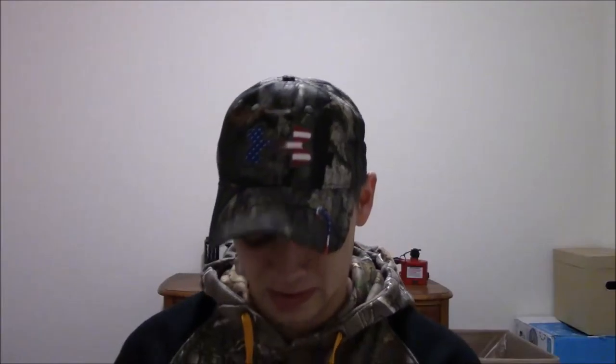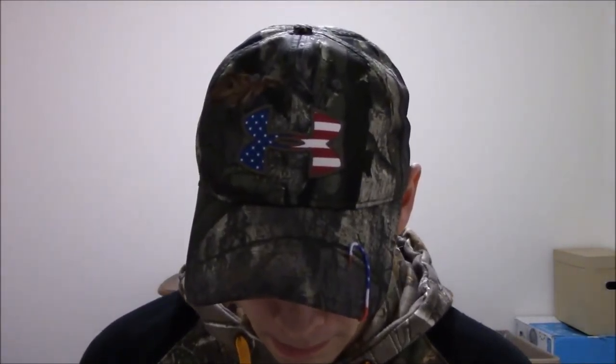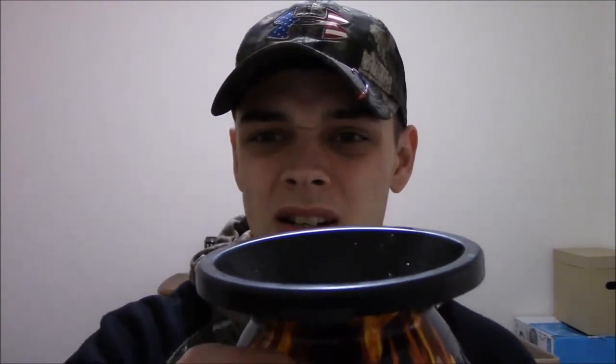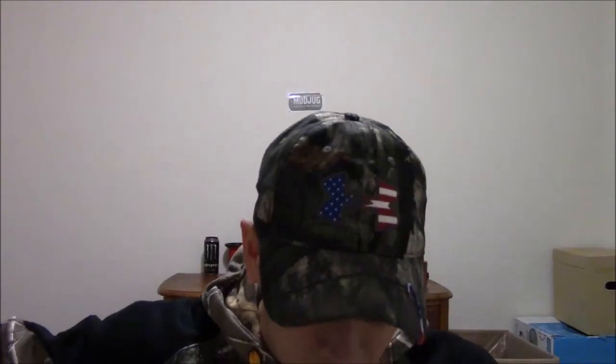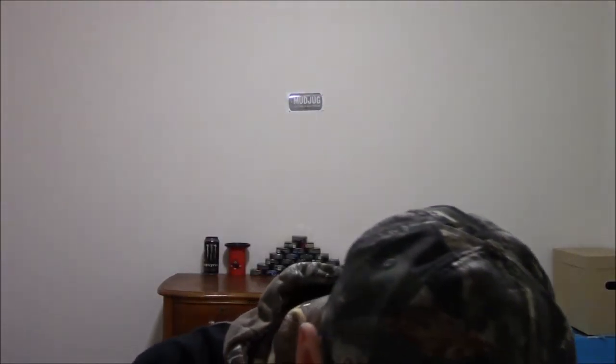Oh my god, that is just not good. I got a real small one in and it is not good. This is definitely getting dumped out after this video. I'm gonna put a little more in because I don't have a big enough pinch to judge it yet — I don't have a normal sized pinch. I'll scrape the bottom of the can. I don't like it so far, the taste is not very good. Just a little killer filler in there, so y'all can't say I didn't take a big enough pinch to judge it.